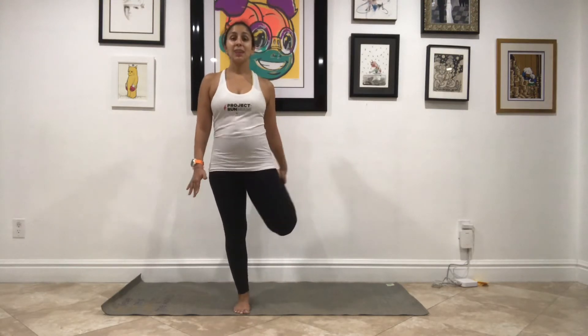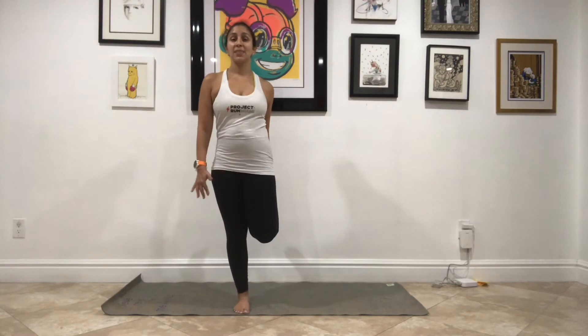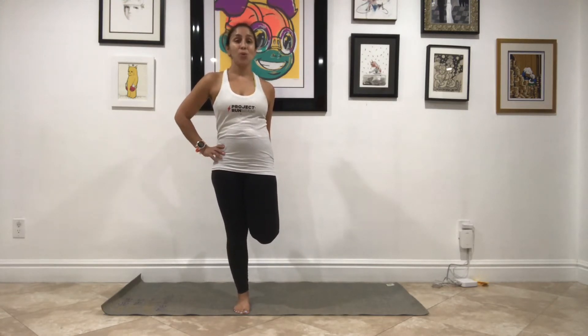Weight into your right foot, left heel kicks up, and make those same movements. Left knee down in line with your right, you press your hip forward, find the balance with your right hand, and breathe. Hold for another five, four, three, two, one. Nice job!